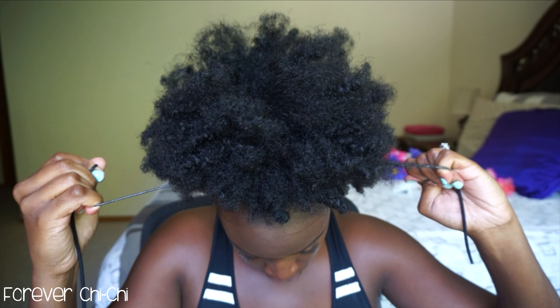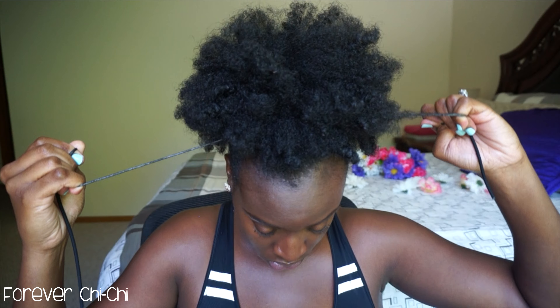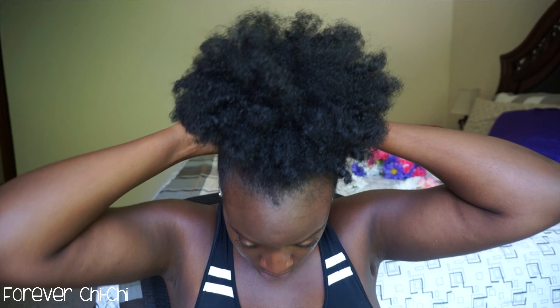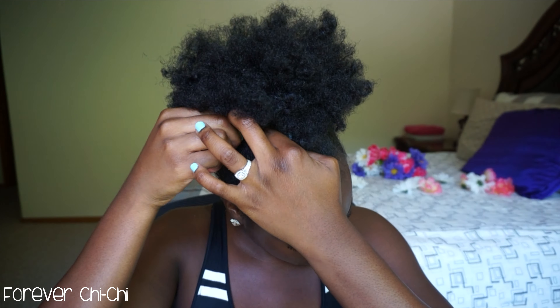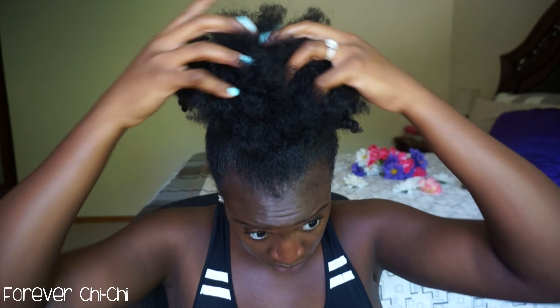If you squeeze it too tight you end up with more of a bun, and we're going for the high puff — that's the whole point of this video. Once you've got that set, make sure you tie it. You're going to need a lot of bobby pins because sometimes this does not stay up, so put some pins around your hair to keep the puff secured with the hair tie.